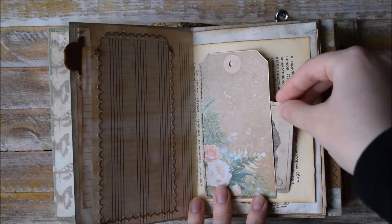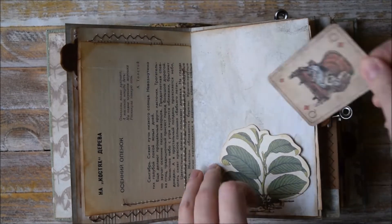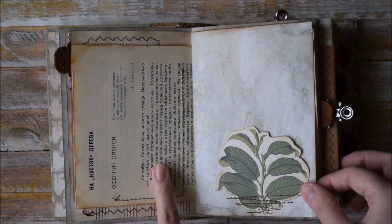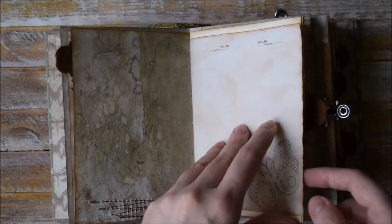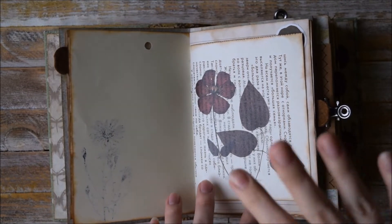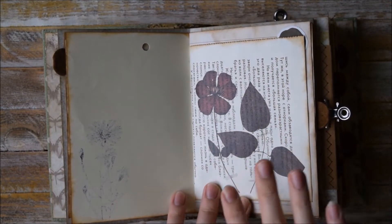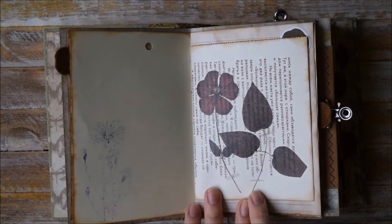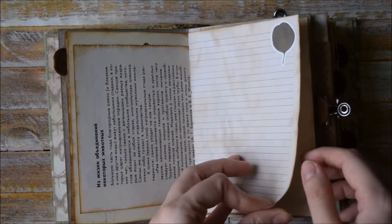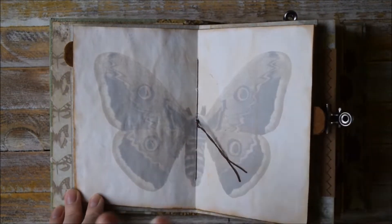Another tag that I use as a text pod. One more text pod here. This page is from a really old botanical book. Here we have another page from another botanical book and I just stuck this partly transparent — or half transparent — sticker. More stickers here and I like how this middle page looks.